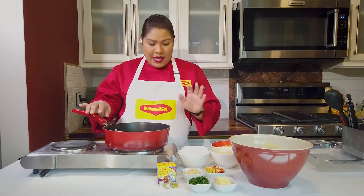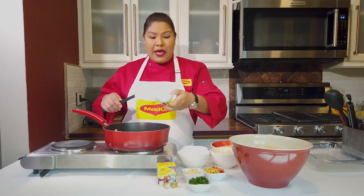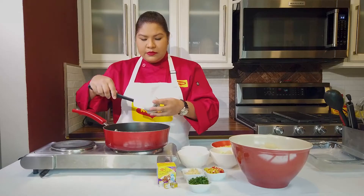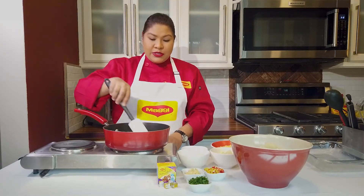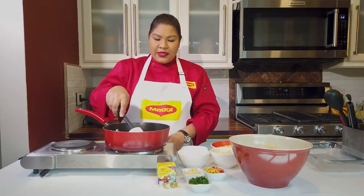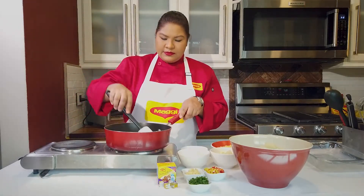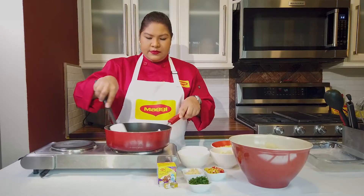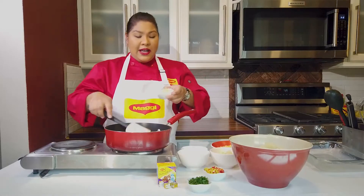I have my pan here on medium to low heat and I'm going to put my butter in the pan first. Once my butter melts I'm going to go in with my onion, garlic, and pimento. My butter is now nice and melted and I'm adding in my garlic first.